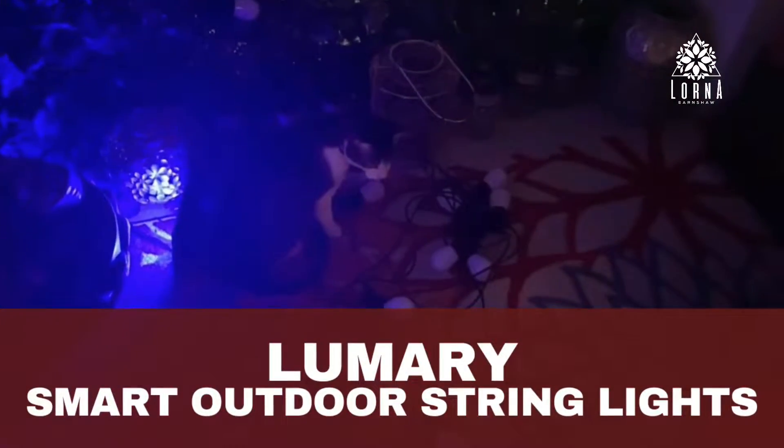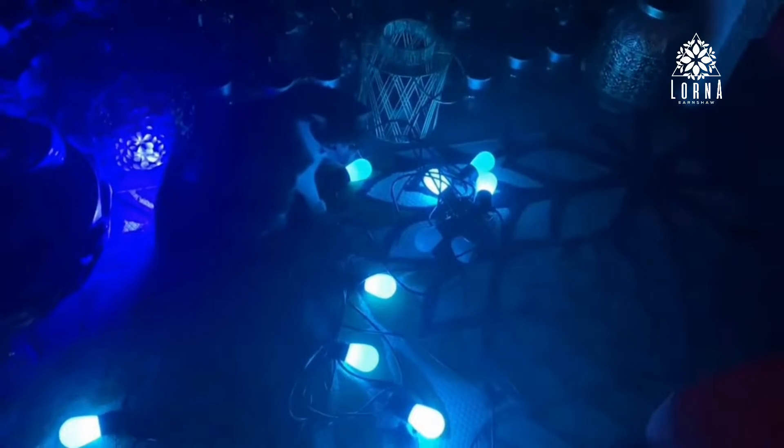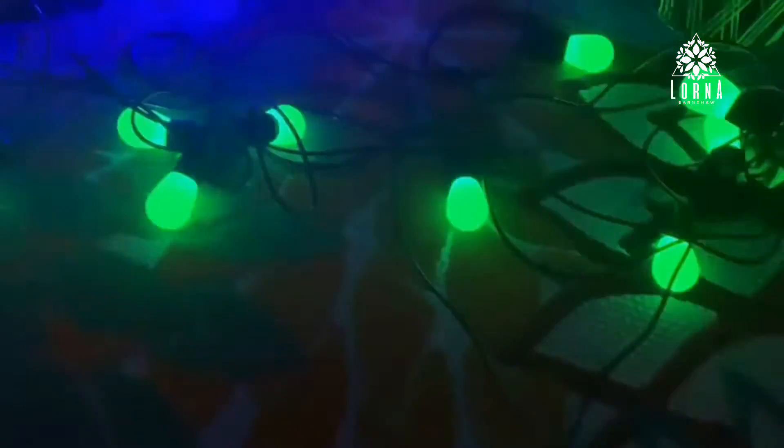These are the Lumery 56 feet smart LED outdoor string lights. I was testing them last night on my patio — I don't have a lot of room, but I was playing around. Look at the environment — how magical does this look?